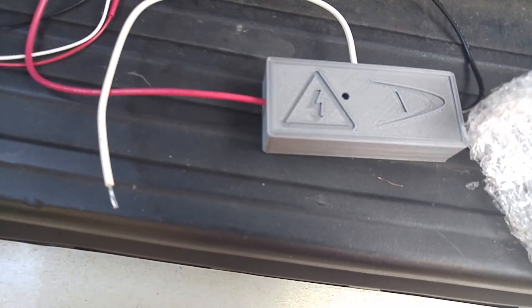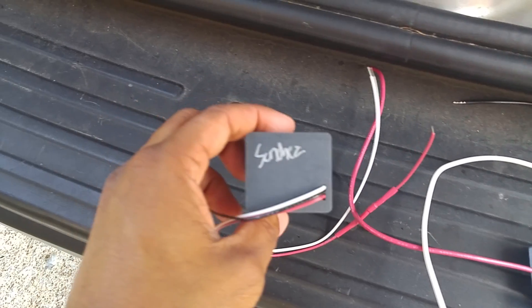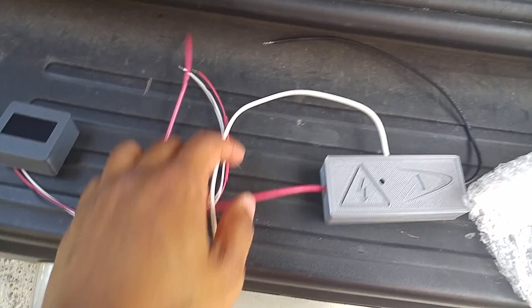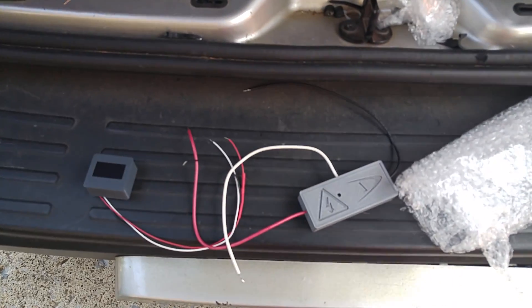High voltage. Oh, signature — I didn't even get charged. So I'm going to hook that up. Shout out to Mike. And that's about it.